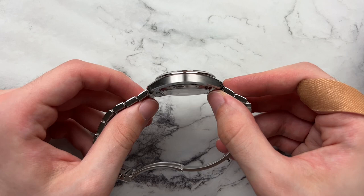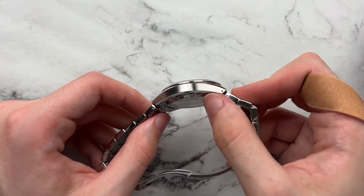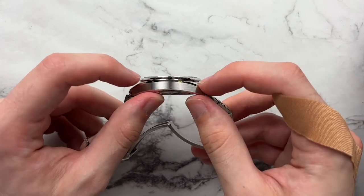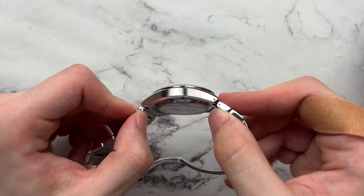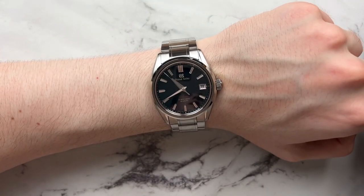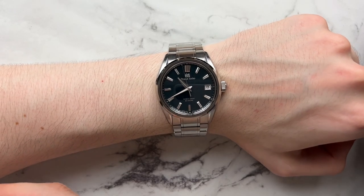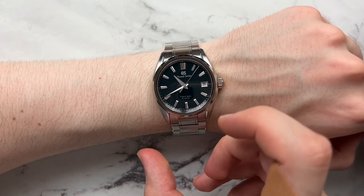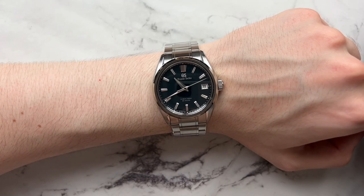One thing I forgot to mention on the case is there's a bevel along the other side that not only adds comfort by making the case less sharp, but visually thins out the watch more — it makes the mid case thinner and complements the beveled edge at the top. The more I wear the bracelet the more I don't mind it. It is very much a Marmite design — you either love it or hate it — but it's distinctly its own thing and looks like an Evolution 9 Grand Seiko.